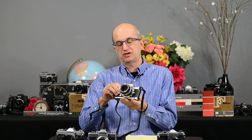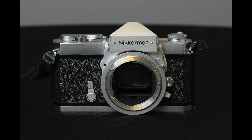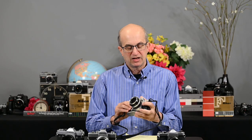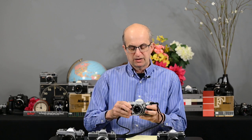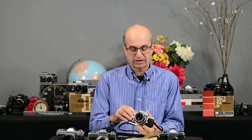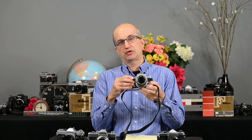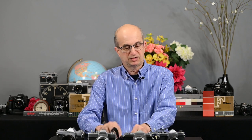Next is the Nikomat FTN. I did a full video on this camera, and in the future I will do a full video on each of these others, showing how they work and explaining all the features in detail. The Nikomat has a center-weighted metering system and a bayonet lens mount — very quick to mount the lens. It has depth of field preview, mirror lock-up, and a self-timer. This camera has a sync speed of 1/125th of a second, while the others all sync at 1/60th. One more difference: the shutter speed dial is around the lens mount, giving easy access with your left hand. The others all have conventional top-mounted shutter speed dials.